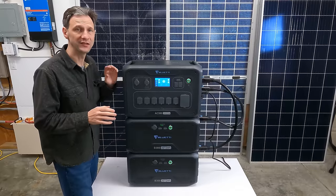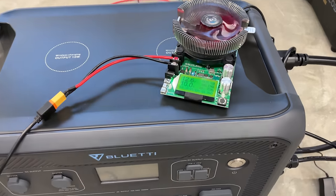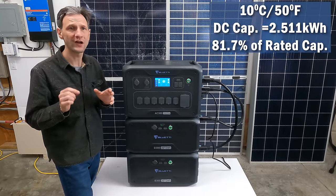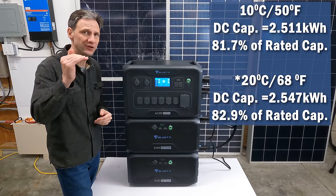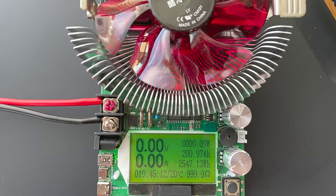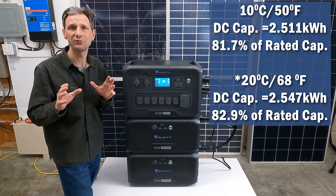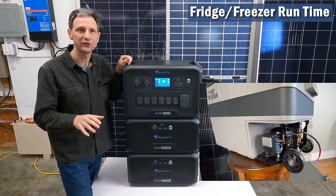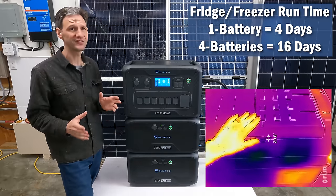I ran a quick DC capacity test using the 12-volt regulated output found on each accessory battery, running it twice at two different temperatures. At 10 degrees Celsius I got a capacity of 2.511 kWh, or 81.7% of rated capacity, and at another test at 10 degrees Celsius I got 2.547 kWh, or 82.9% of rated capacity — a pretty typical output. That shows that even a 10-degree temperature difference can impact capacity by as much as 1%. For reference, I could run my Joytutus freezer-refrigerator for an estimated four days on just one battery, or a little over 16 days with four batteries.